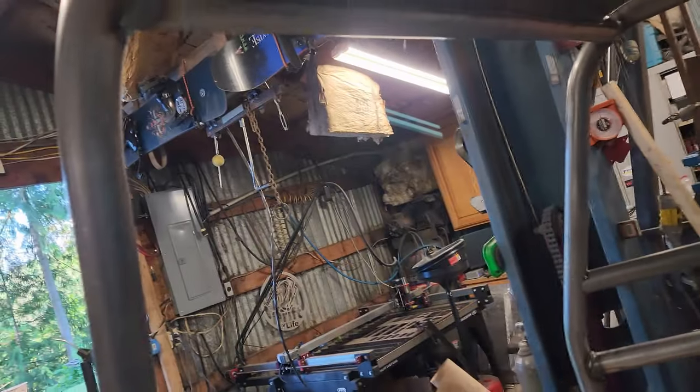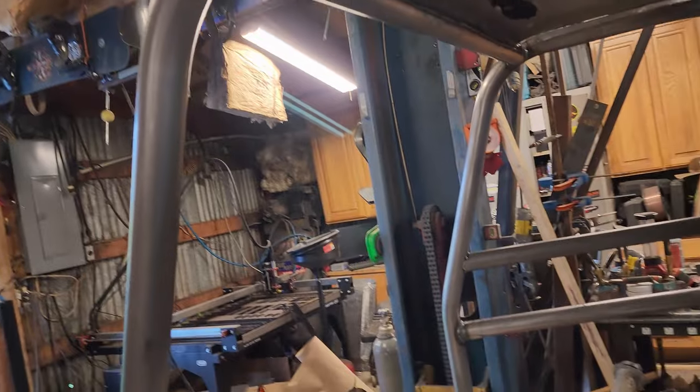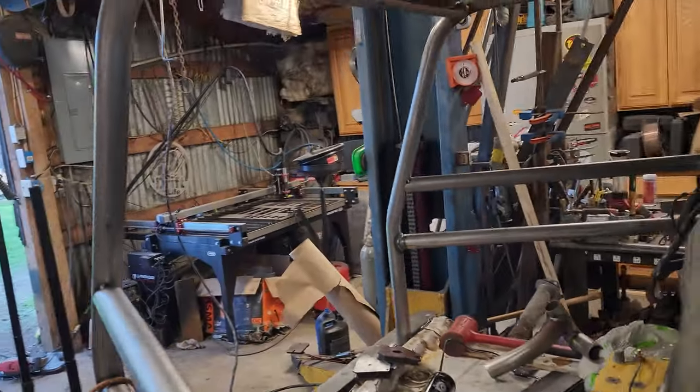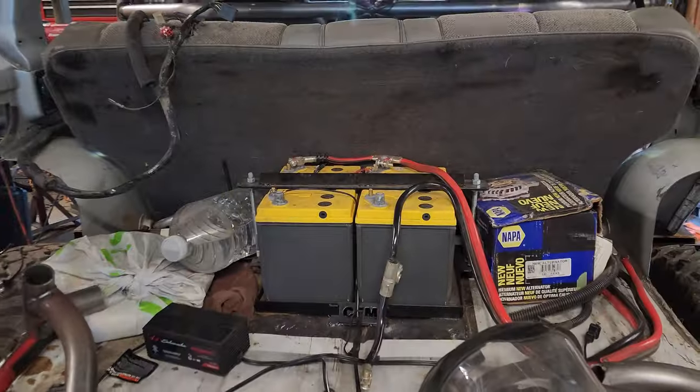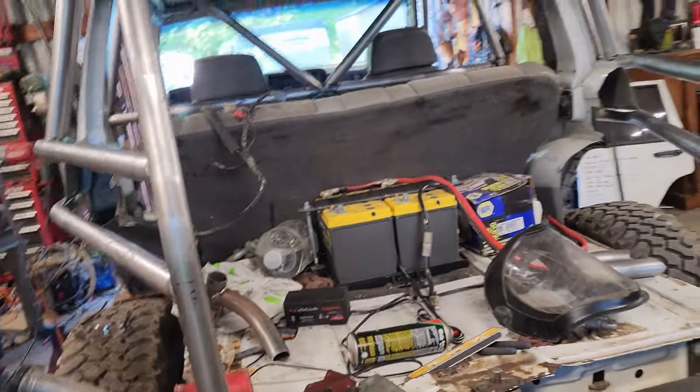I got the roof welded up to that tube. I still don't know what I'm doing as far as everything in the back right here — I have something in mind but I will show you that later.